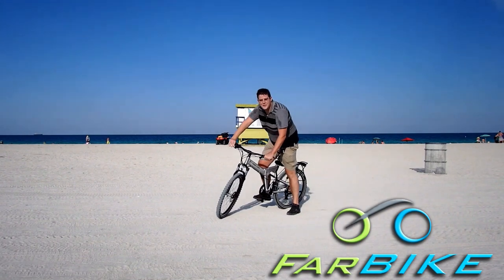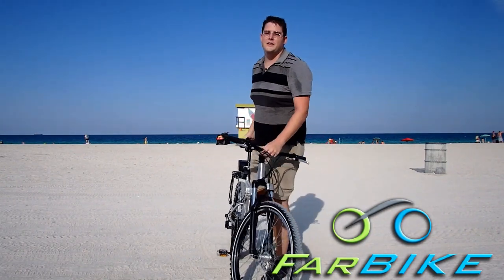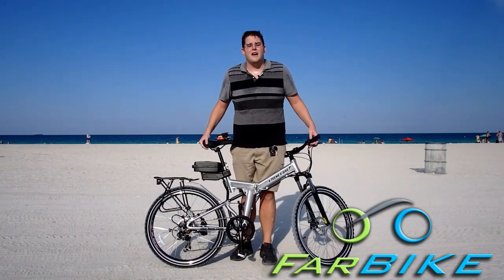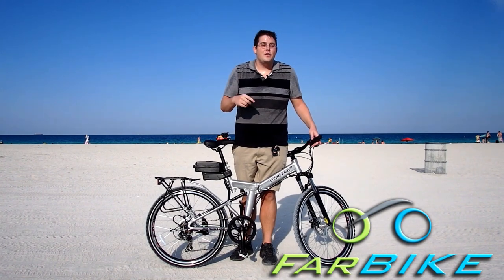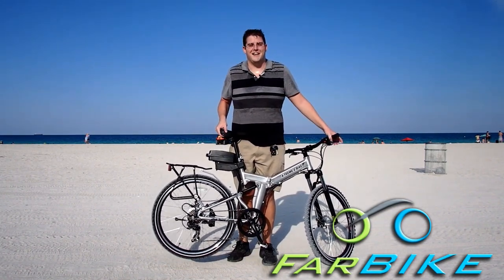So that's the Xtreme XB310LI from Xtreme Scooters. It's a great electric bike — it goes on and off road, it folds up, it's all around a great bike. So check it out. Go to farbike.com. We have great prices online and the best support. I answer the phones personally every day 9 to 5. So if you ever have any questions, go to farbike.com and check out the Xtreme XB310LI.